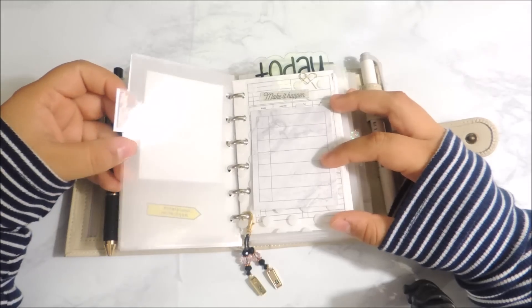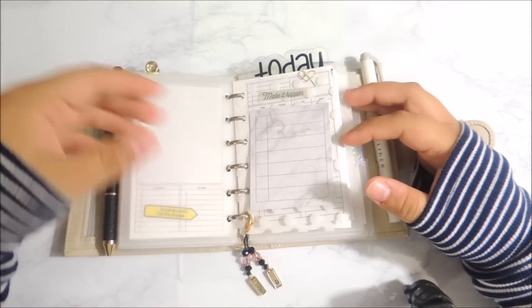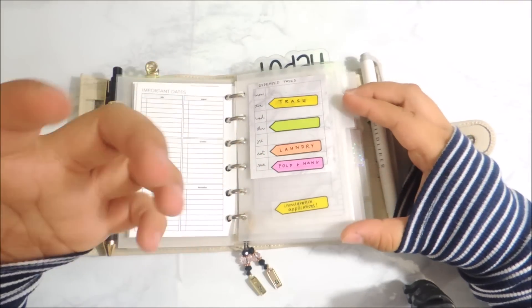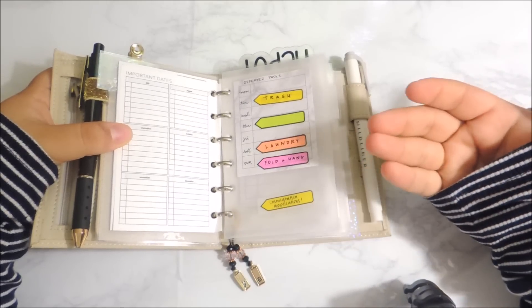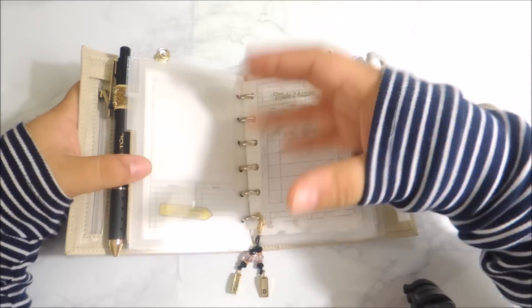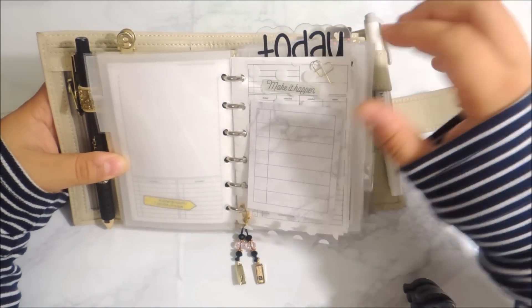I will say the dividers from Emmy Plants are bigger than the inserts themselves. To me, that's great — I feel like it's protecting my dividers and it doesn't give any room for anything to kind of spill on there. So I really like the fact that they're much wider, taller, and bigger than the inserts I have in here.